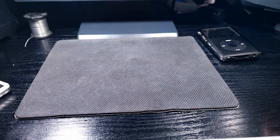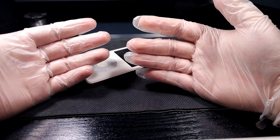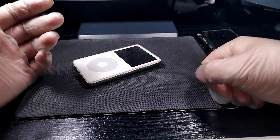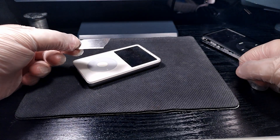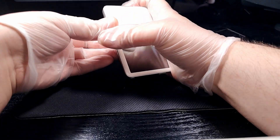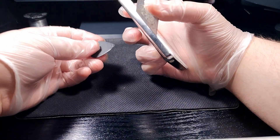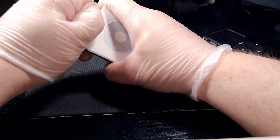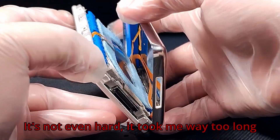For now we can just set this one aside and get to opening up the 5th gen. These gloves do look weird but we're gonna be handling the LCD in this, so I don't want to take any chances with leaving fingerprints on it. To open this up I'm actually gonna use a razor blade because it's wide and has a very thin edge. We'll start undoing the clips from the side, and once I have an opening I'll use a plastic pick so I don't damage anything. And just like that we're in.